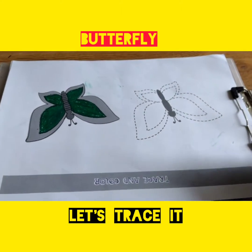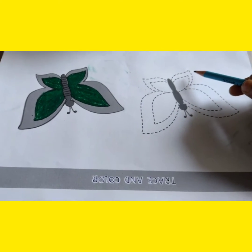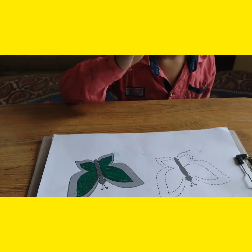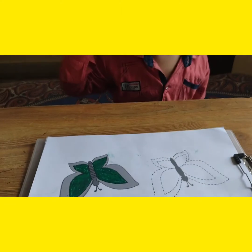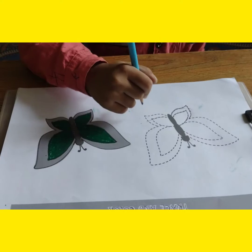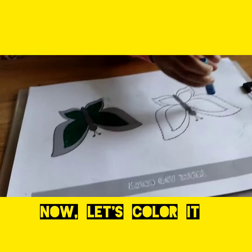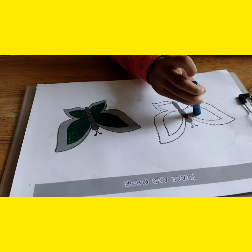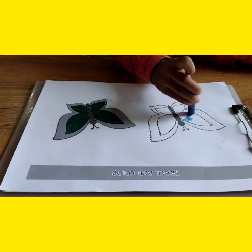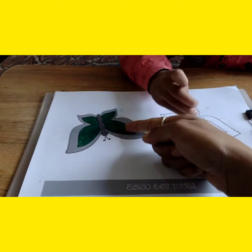First, wait — just listen to mama. First you have to trace these broken lines, okay? Then you have to color. Just trace it, okay? Good going. What color are you going to use? Blue? Okay, just color it, just color it properly.